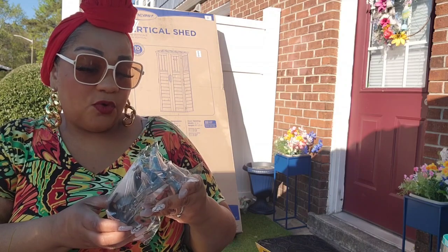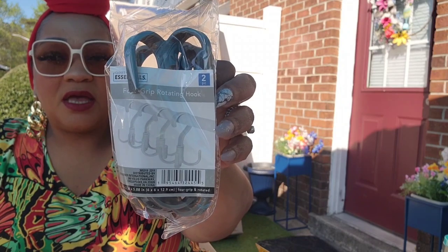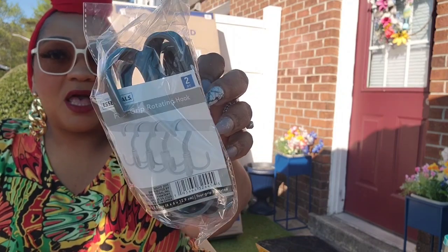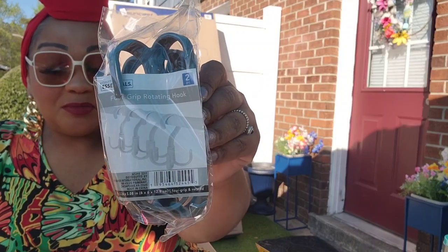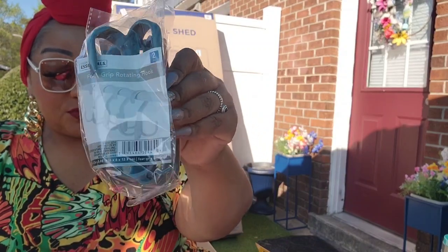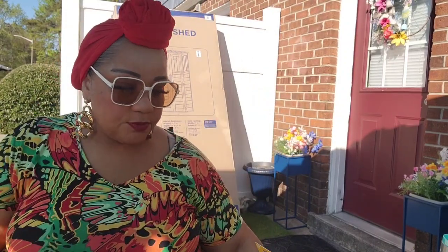Another household item I found on the road was this four-grip rotating hook. I've seen people use these all different ways — hang hats, hang purses. It's a two-piece in each set, so you can't beat it for a dollar twenty-five — you're getting two. I picked up two sets.